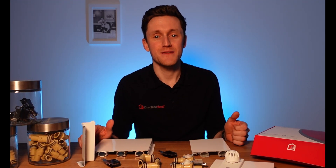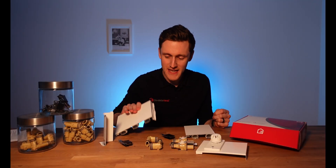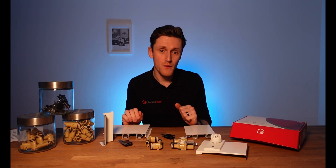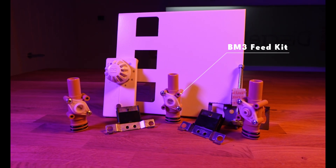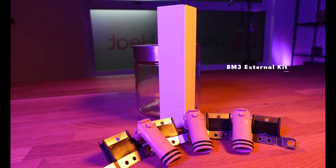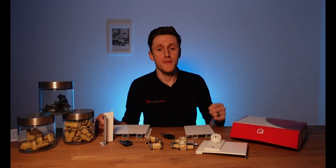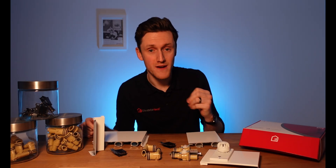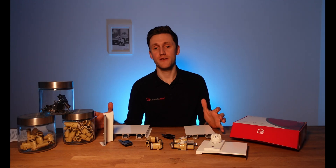Around 80% of thermoskirt systems can be made up of only four kits: the skirting board profile itself, a feed and return kit, an internal corner kit, an external corner kit, and a threshold kit. The remaining 20% of thermoskirt systems can be made up with the addition of only four more kits: two flexi kits, a coupling kit, and a heated threshold kit.